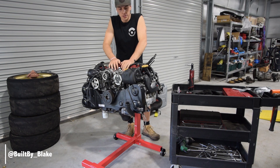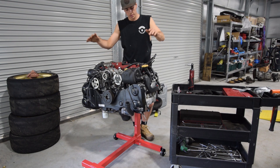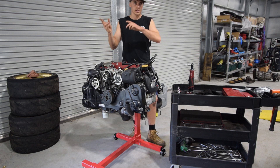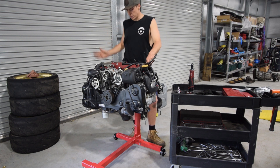Welcome back to the channel dudes! This is Built by Blake. Today we are finally working on the new 400 kilowatt motor. What I want to do is get as much done now so that when it comes in here and goes up on the hoist, it just drops in, plugs in, turns on, and we're done.